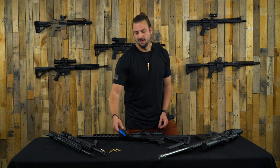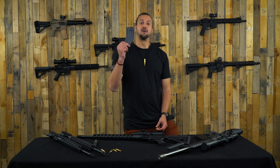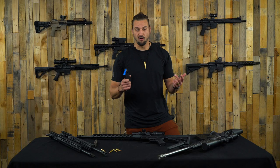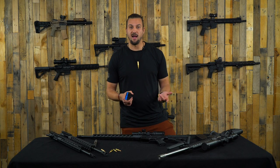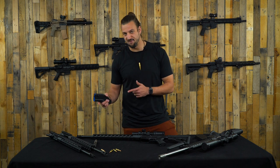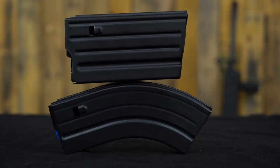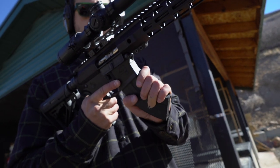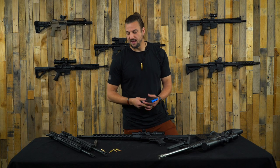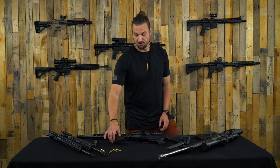Next is thing number three - also like the BCG, your magazine. You're going to be able to use 6.5 Grendel magazines. Maybe you already have some of those, or maybe you're just starting to shop around. You may not see as many magazines labeled as 6mm ARC specific - that's fine. Get into the 6.5 Grendel magazines and you're going to be able to use those for your 6mm ARC build as well.